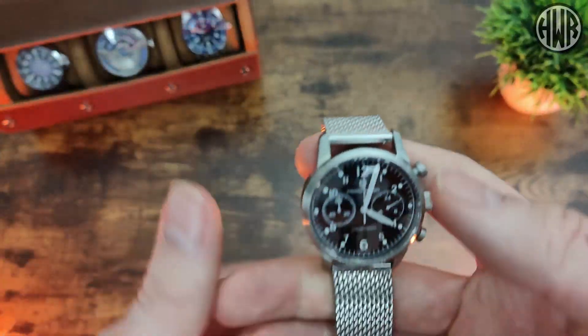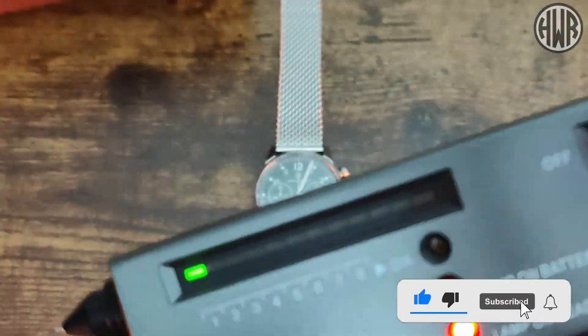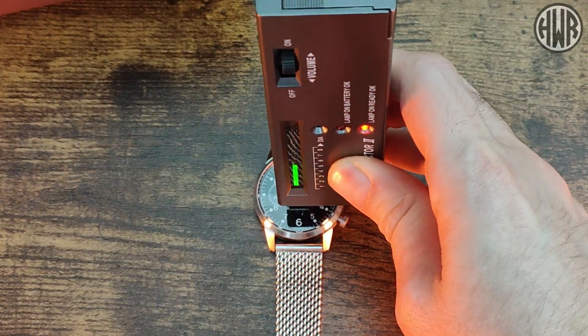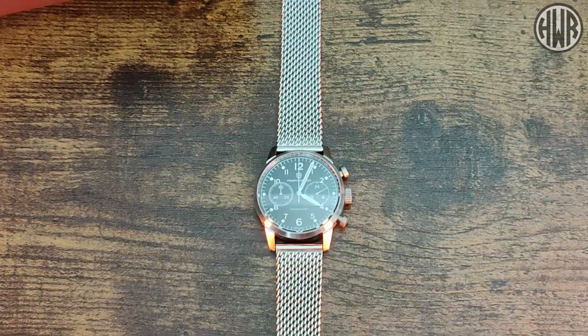Now let's check if we've actually got sapphire crystal on this using the trusty diamond selector. And yes, we have got sapphire crystal, which is always good to see especially at this kind of price point - it's not always a given, so it is nice that it's there.